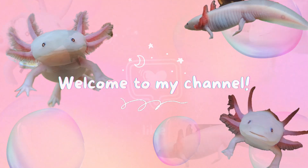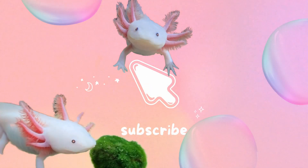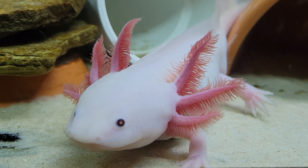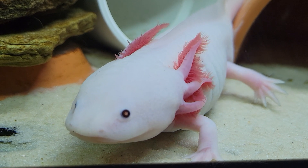Hi friends, welcome back to my channel. Today's video will be about cycling your tank, why it is so important to do so for your axolotl, and what exactly the process means to cycle your tank.